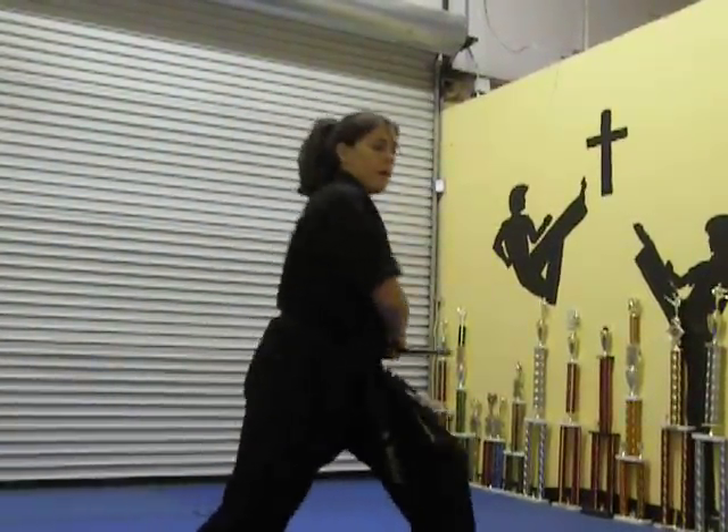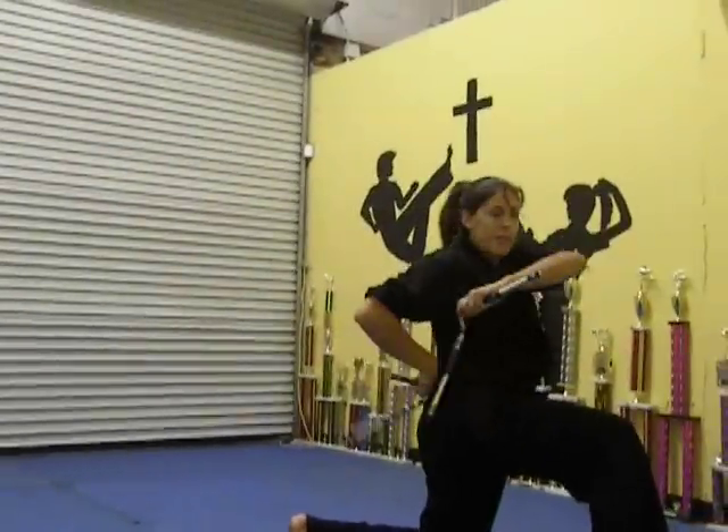Shoulder, hip, and drop. Knee, side, spin over the head.